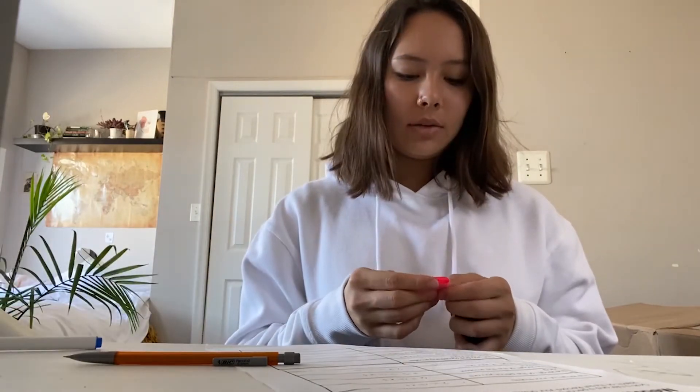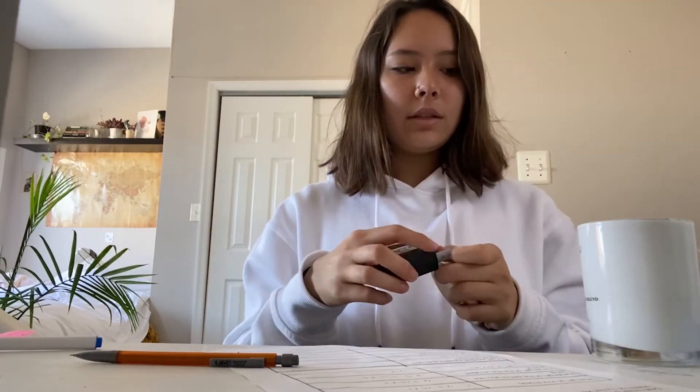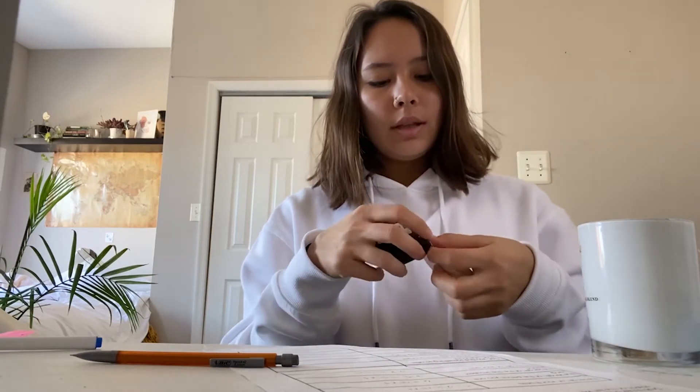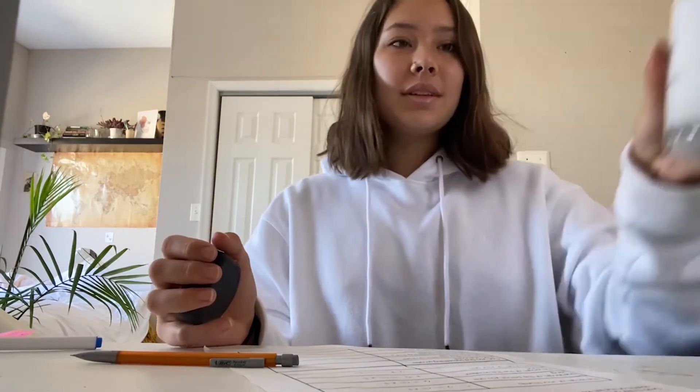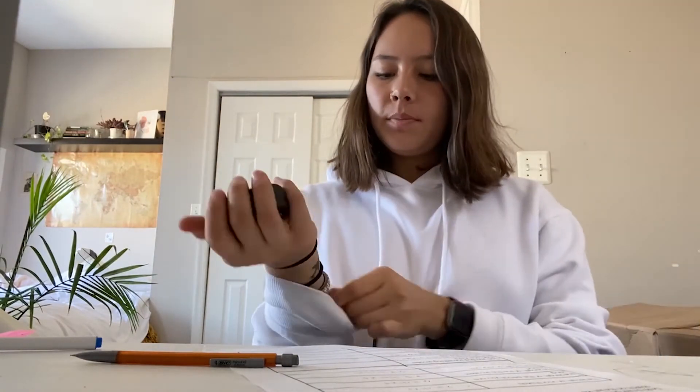I found a half sticky note, but it turned out to be exactly one inch — so that didn't work. I tried the width of my candle lid — also exactly one inch. Then I tried my bracelet. The width of this bracelet is half an inch, so that works! That was a little tricky — half an inch.